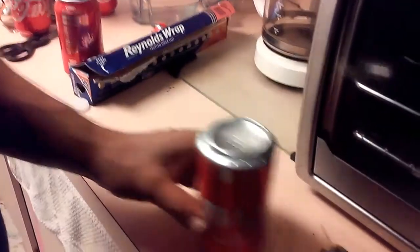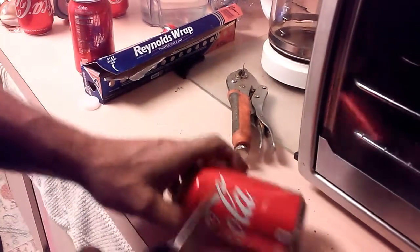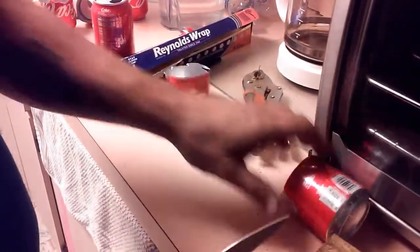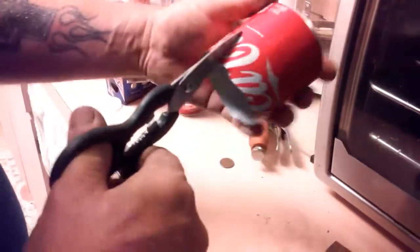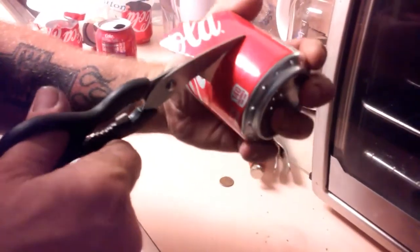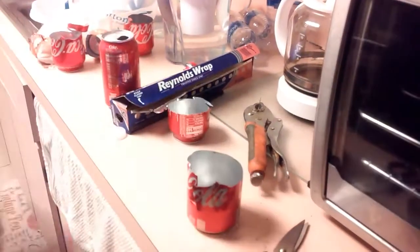Now what we're going to do — make a hole, kind of cut this off here like that. You want to go down to the score line and follow that line, cut right around there. We're going to pause for a second and come right back.